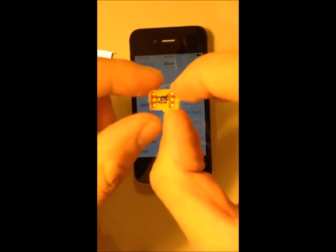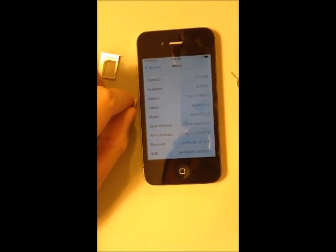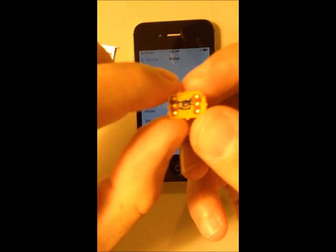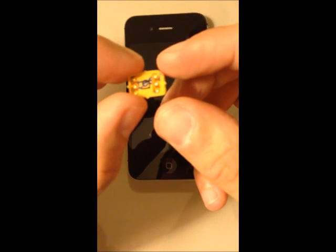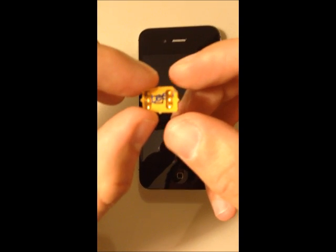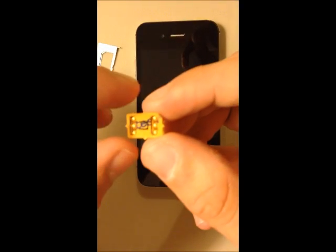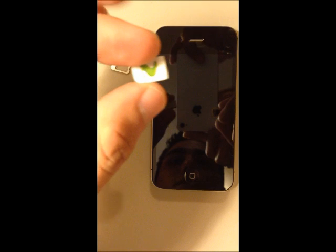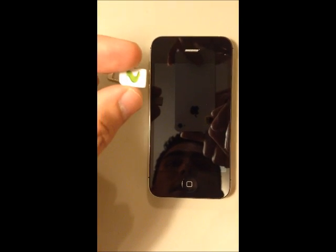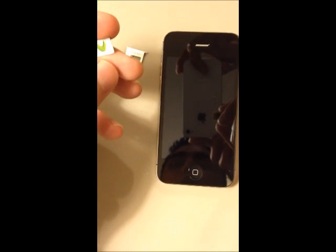And this is the SIM. As you can see here, we have a little paper here that is protecting the glue that the SIM has — this is so the SIM can stick well. I'm going to use a Movistar SIM. I'm going to prove that I can text, I can have 3G, and I can make and receive calls.